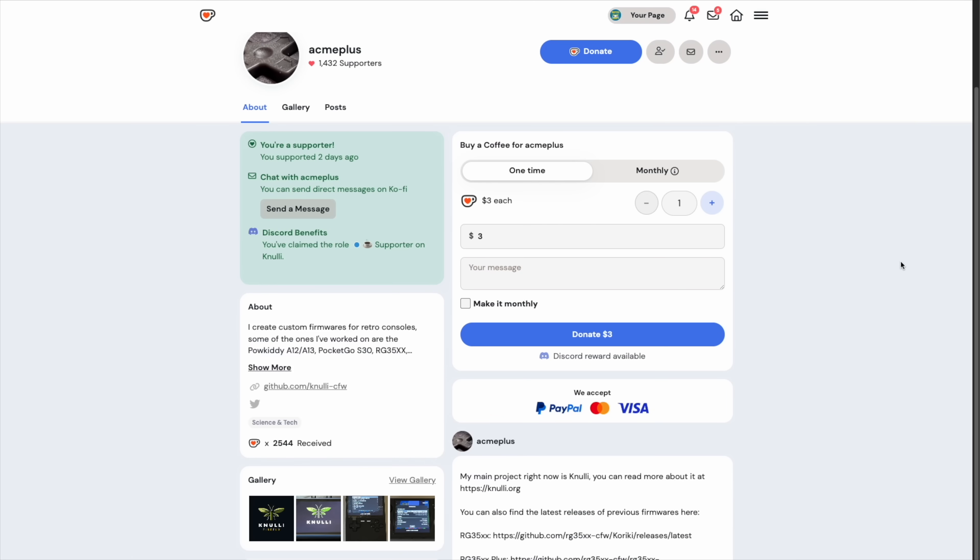As of making this video, the pre-release version of Knulli — the operating system we're using here — just came out today. The only way you can get access to it early like I did is to give them a small donation to their Ko-fi, and I'll leave a link down below. You can throw them five dollars and they'll give you a new role in their Discord server, then they ping you anytime there's a new alpha release. I always like giving a little money to these developers because they're spending a lot of time on it, but if you don't have the means to support them you can just wait — they will have public releases.